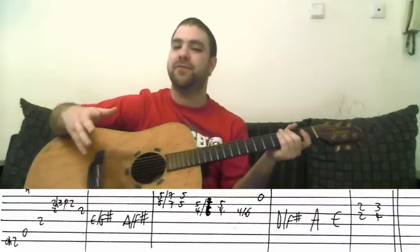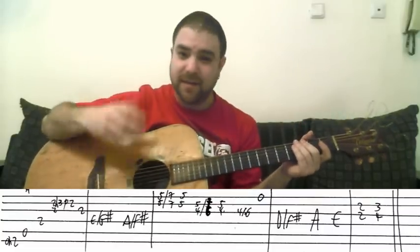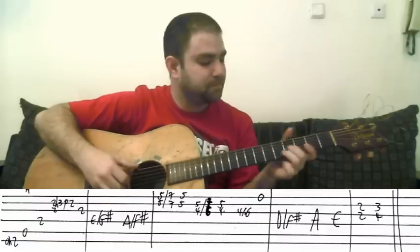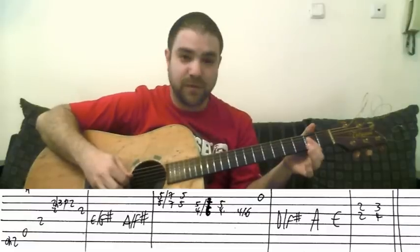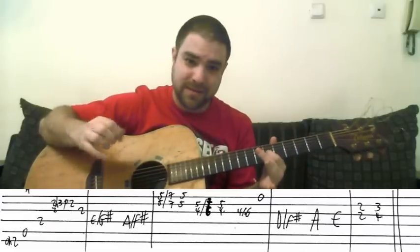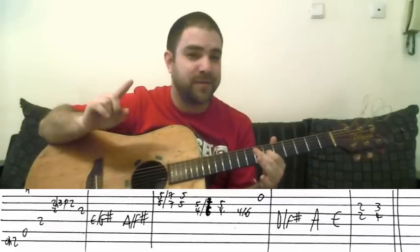And then you begin the verse. That was the intro. The verse is almost the same, only with this addition. It's written out in the tab and I'm going to explain it in a moment.